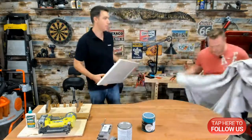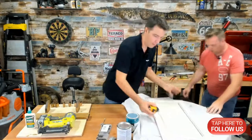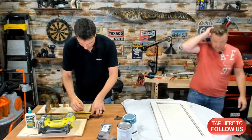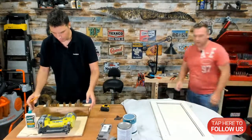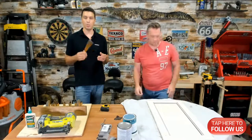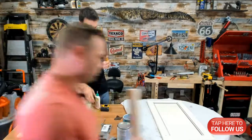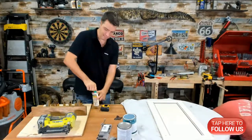I'm going to put a little drop sheet down — not that I plan on making a real mess, but you never know. Just a little precaution. Now, one thing you always want to do whenever you're making something like this — always glue before you screw or nail. It's vitally important so that you get really good contact and it sticks.